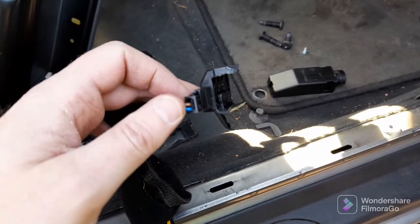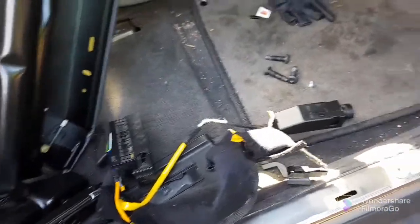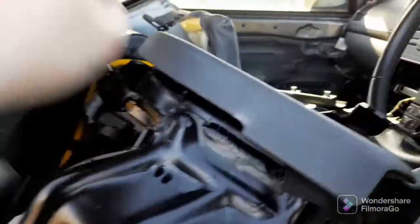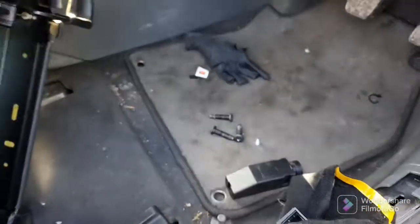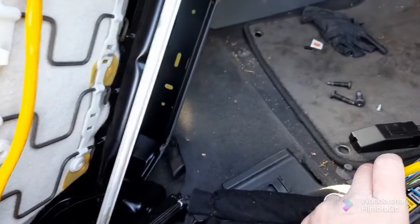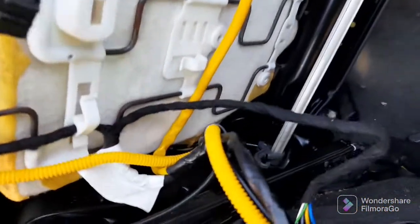I had no frame of reference for how that wire was supposed to go - it's completely ripped out. I'm taking this video so I can remind myself how it all goes. We don't want this wire here - this goes all the way up to the side airbag. It's got a separate plug in there, so I took the seat out to see how everything connected.